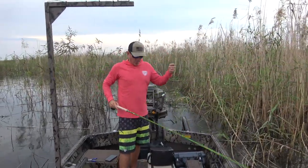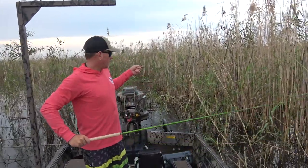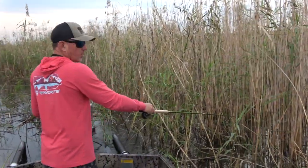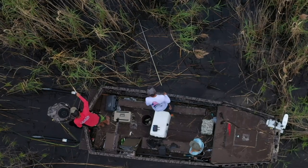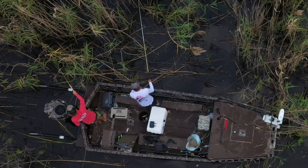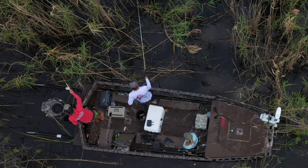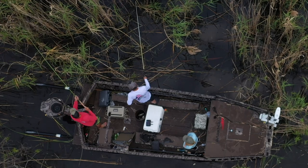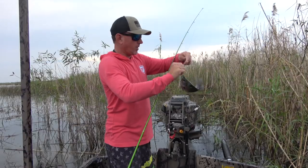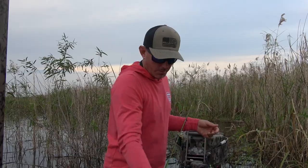You've heard me say it in about a hundred videos that power poles are the best invention ever made — that's not joking around. You see how quick that was: shut the motor off, drop the poles, and start fishing. How do you top that? These are the Sportsman series — the ones on my bay boat and my air boat are Blades. These are probably $200 each cheaper than the Blades and work just as good, but the Blades for a big boat are a little bit better.